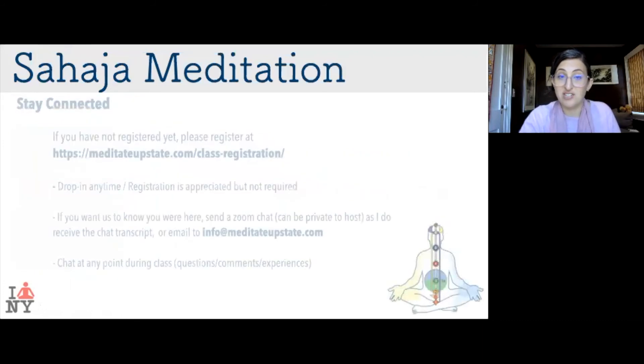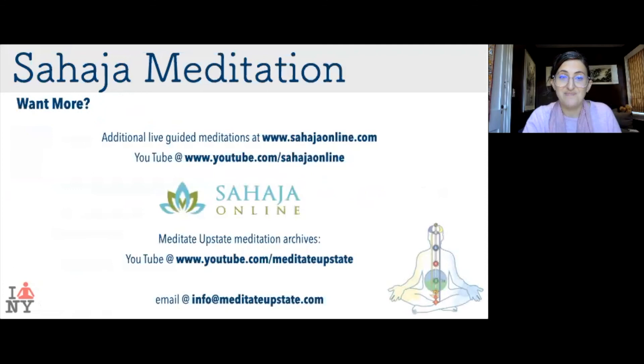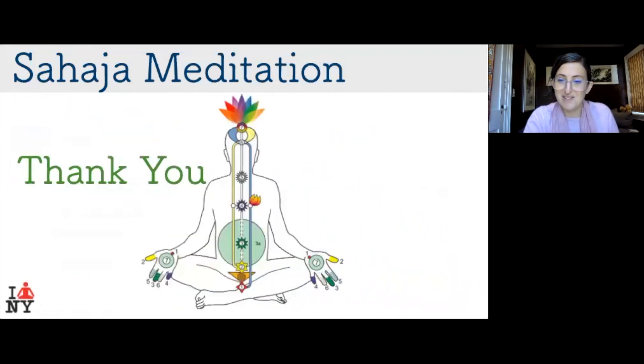Next week we're going to talk about the first and second energy centers. If you haven't registered and would like to be notified of upcoming classes, please do so on our website at Meditate Upstate — send us an email if you have any questions. Check out Sahaja Online for more archived meditations, or our YouTube channel at Meditate Upstate, so you always have guidance at your fingertips. Thank you so much for joining, and I look forward to meditating with you again very soon.